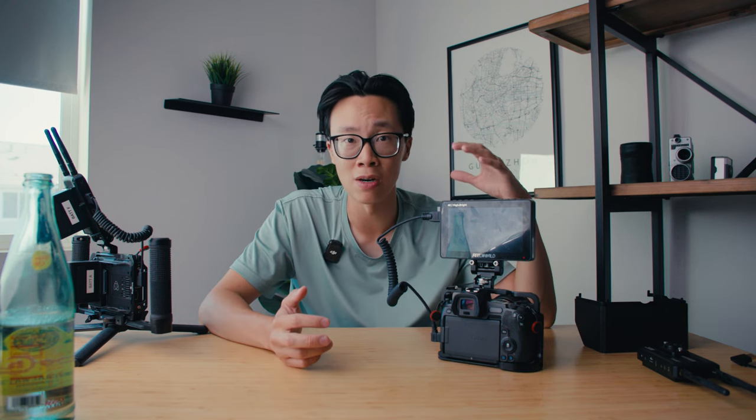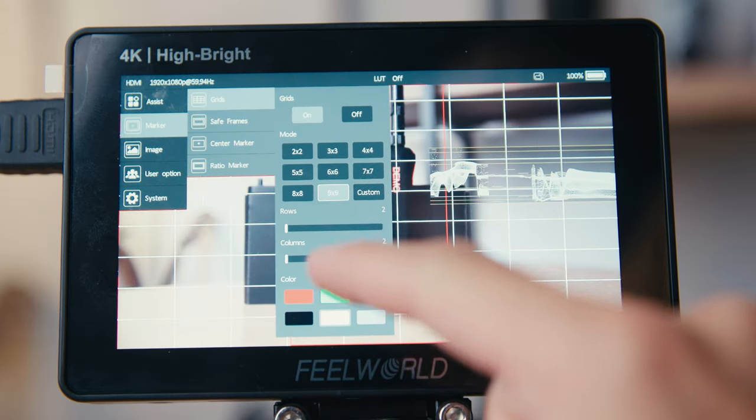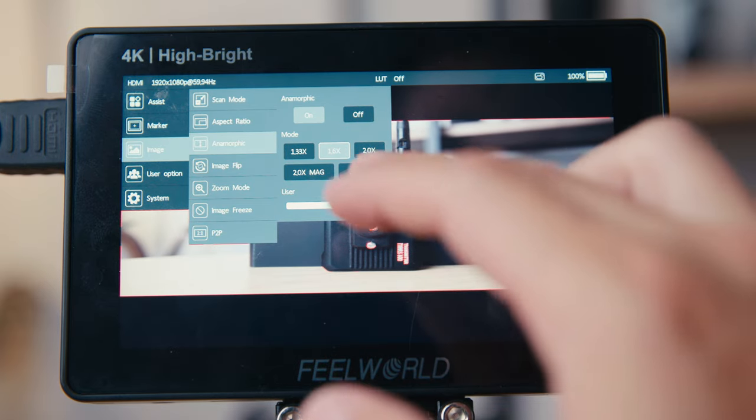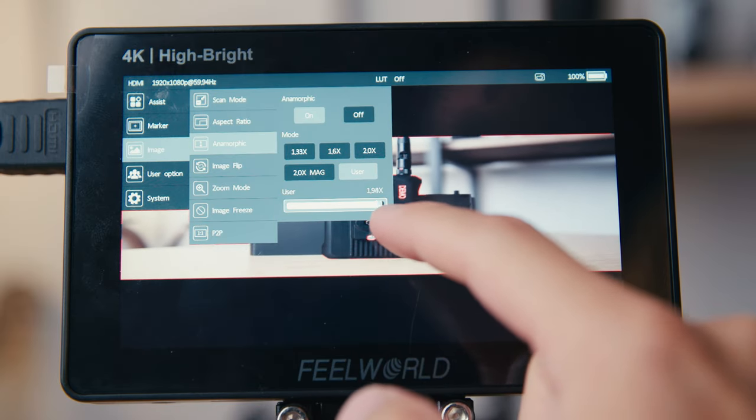Some other basic features worth mentioning are grids — you get the 3 by 3 rule of thirds, and also 4 by 4, 5 by 5, all the way up to 9 by 9. It also has an anamorphic de-squeeze — it goes from 1.3, 1.8, and 2.0, and you can also set a custom de-squeeze factor to match exactly your lens. On the Canon C70, my only options are 1.3, 1.5, or 2.0, but with this external monitor it's nice to have the entire spectrum of de-squeeze factors.